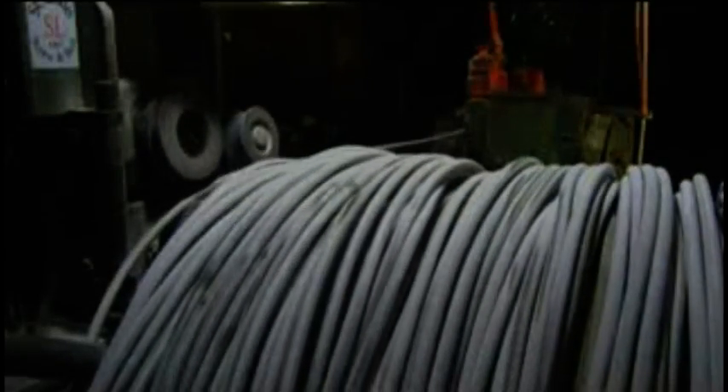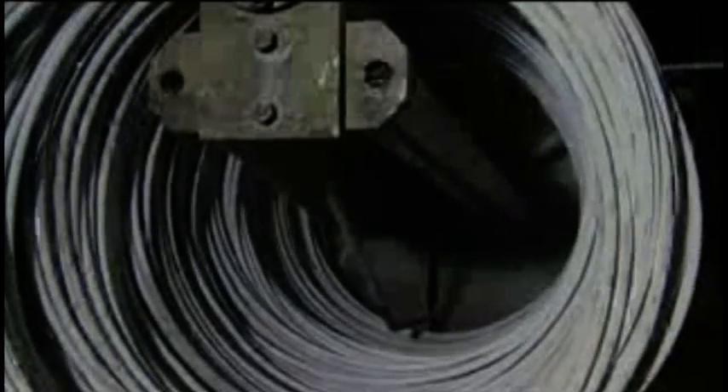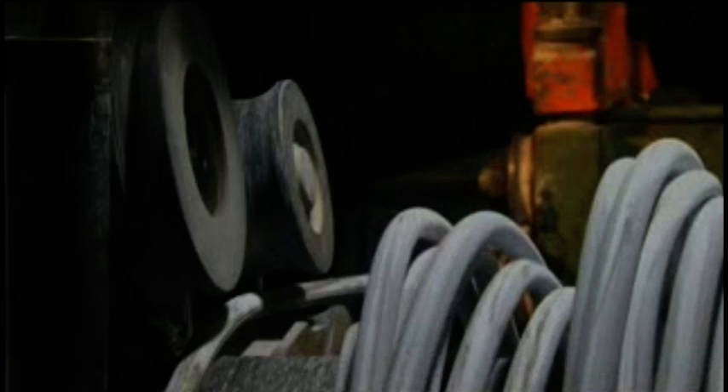This is the wire they use to make the bolts. It's just a little over three quarters of an inch thick, or about as big around as a quarter. It arrives at the factory in coils. The screeching sound you hear is the noise the wire makes as it's pulled through machines that uncoil and straighten it, so it can be cut and hammered into individual bolts. The wire looks white because it's coated in a powdered lubricant to cut down on friction as it's pulled through the straightening machines.